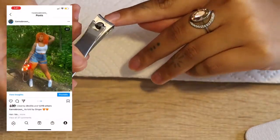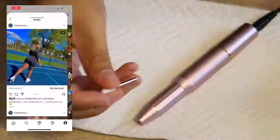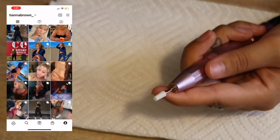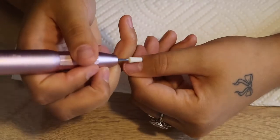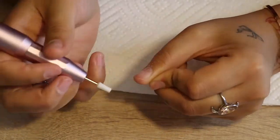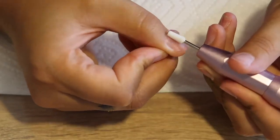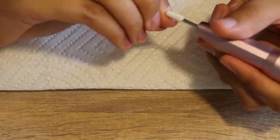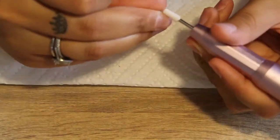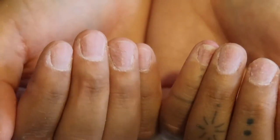I'm starting off by prepping my nails — pushing my cuticles back, buffing out the shine. This is a hand drill set that I ordered on Amazon, I believe it was $19.99, I'll link that down below. You don't necessarily need a drill to do your own nails but I find it's a lot easier. If you can't get a drill, that's fine, you can just use a hand file.